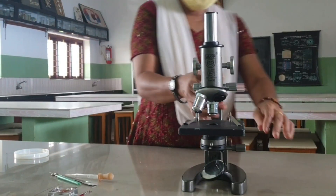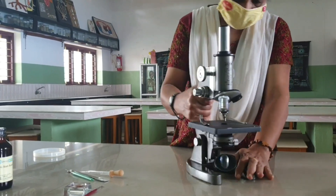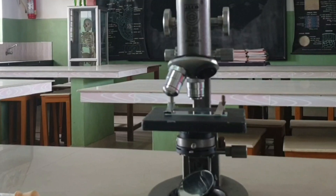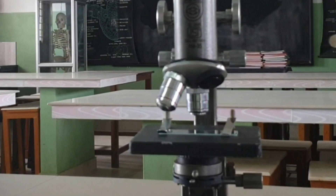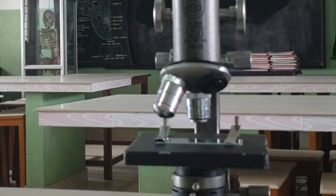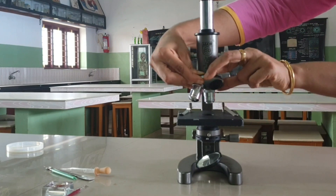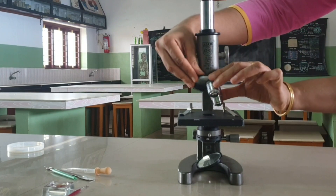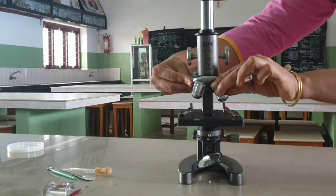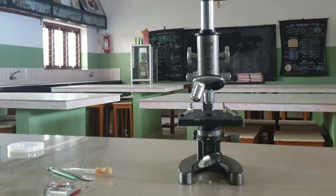Working of Microscope: first of all, adjust the mirror so that sufficient amount of light enters into the microscope by seeing through the eyepiece. Then keep a clean prepared slide in the center of the stage. Use clips to fix the slide on the stage so that it does not move. Move the coarse adjustment screw to bring the slide in focus. Focusing should be made sharp by the use of fine adjustment screws. We normally use the microscope in low magnification. To use high magnification, first adjust in low magnification and then change into high magnification.